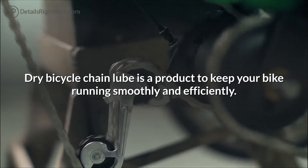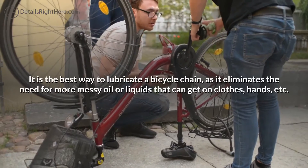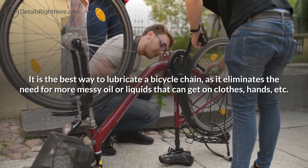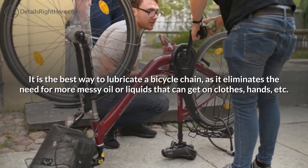Dry bicycle chain lube is a product to keep your bike running smoothly and efficiently. It is the best way to lubricate a bicycle chain, as it eliminates the need for more messy oil or liquids that can get on your clothes, hands, and so on.